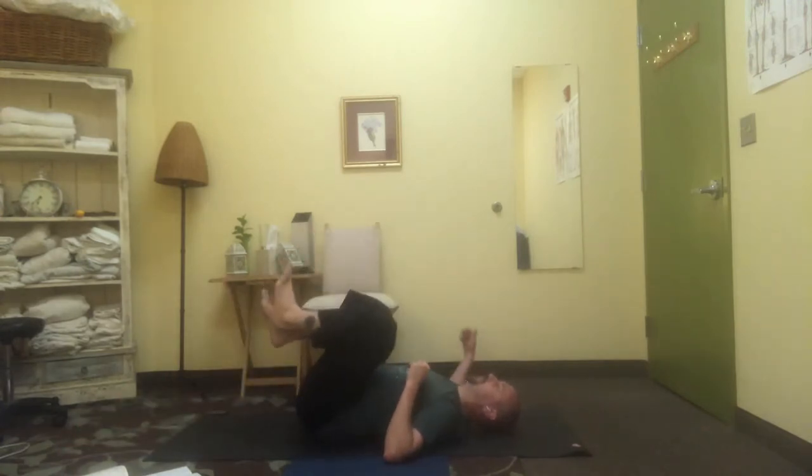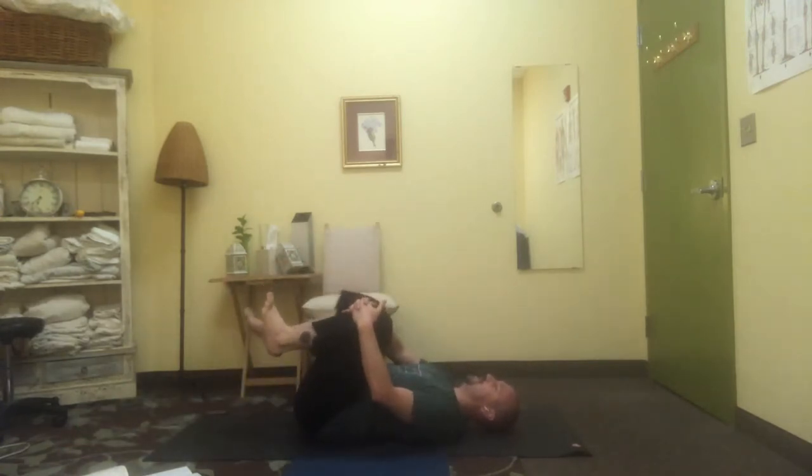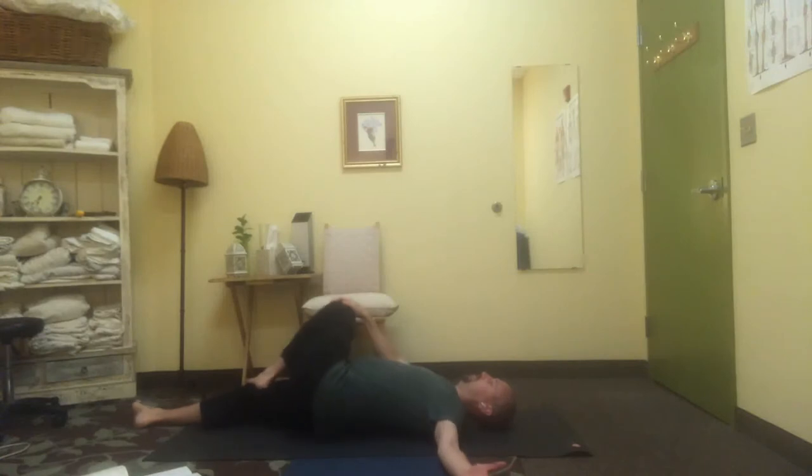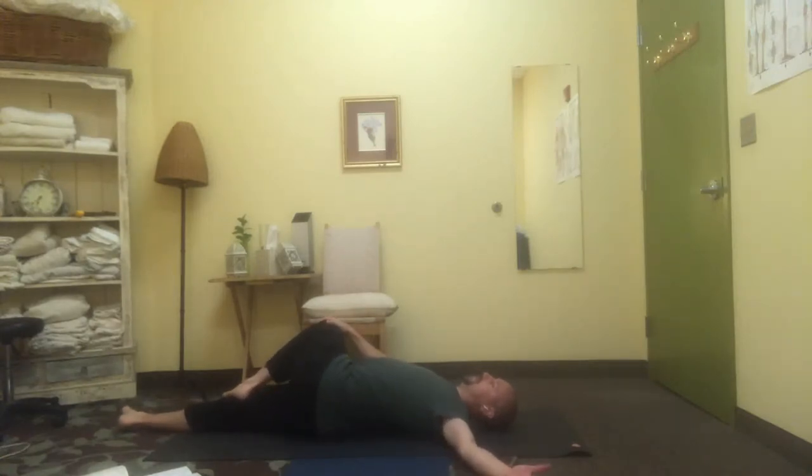Let's swap sides — catch the left knee, right leg extends, left arm out to the side, roll across. Left knee goes right, left arm is out, left heel rests on inner thigh. Again, use your discernment to track the levels of tension — if it feels like you're using too much force or effort, readjust and back off.